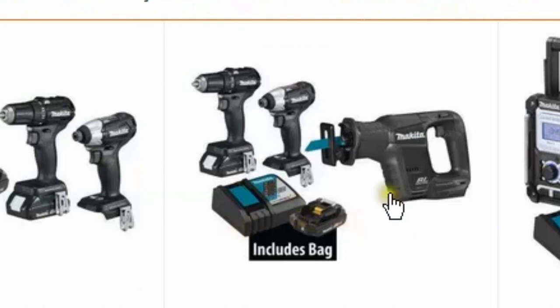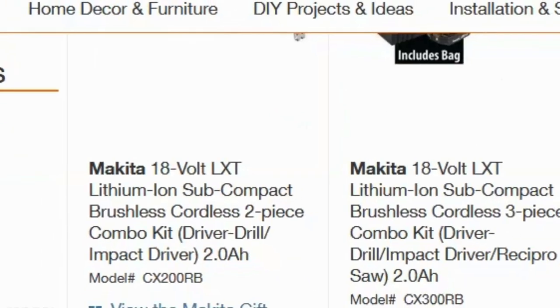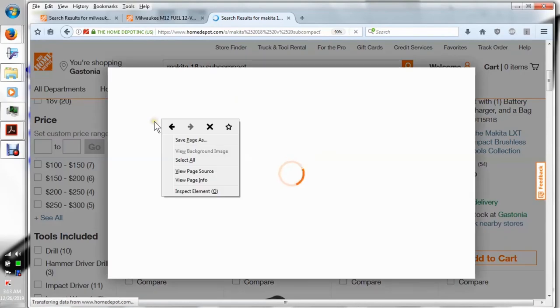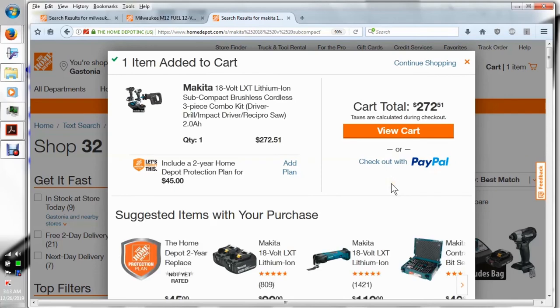Although this might actually be a better kit. This kit does include the bag — it doesn't say that it does, but you do get the bag. I don't really like that bag though; the Milwaukee bag is so much better. That means you're only paying roughly $73 for the little saw.